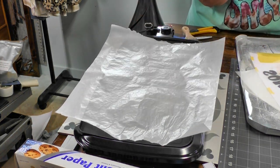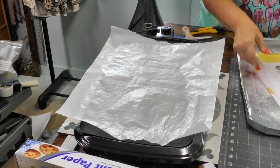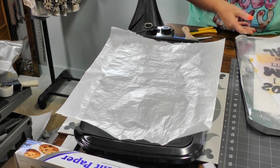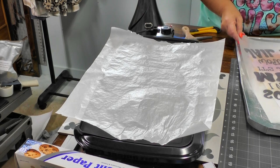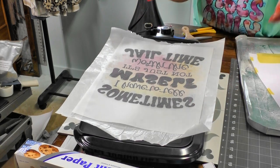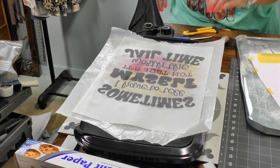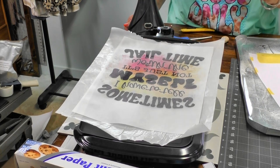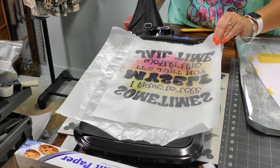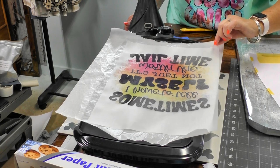To cure the powder I'm using a griddle. The heat melts the powder into the film, which makes it adhere to whatever fabric you're pressing it on. I put a piece of parchment down, heated the griddle to 350 degrees, and I'm placing the film powder-side up. You'll start seeing the color change and darken — that means the powder is melting into the film.